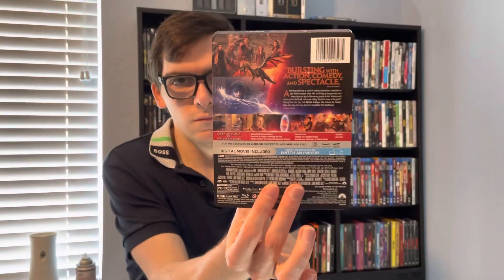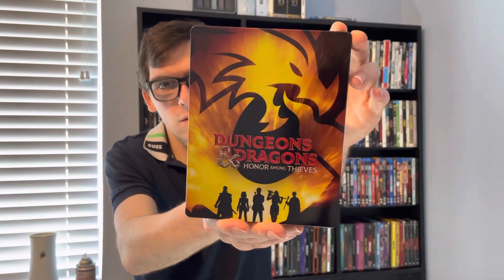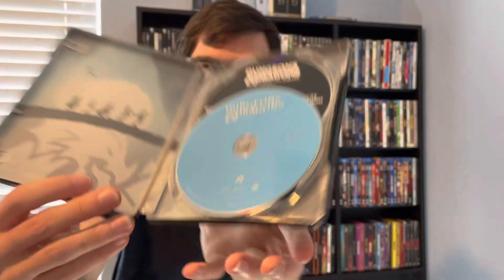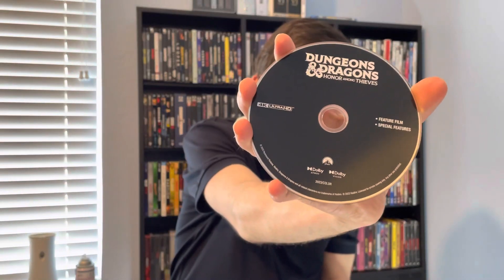There's a J card inside. The steelbook contains two discs — a Blu-ray disc and a 4K Ultra HD Blu-ray disc.